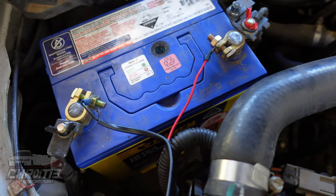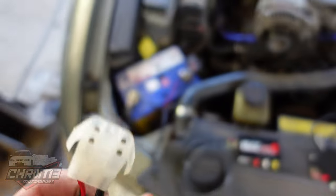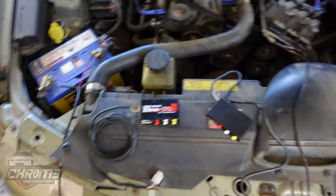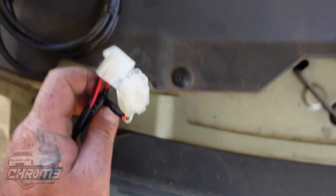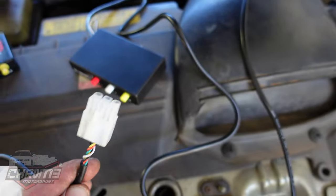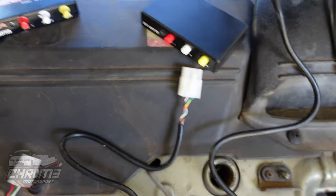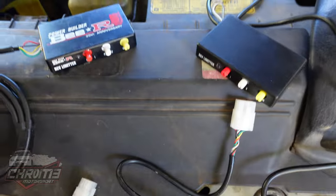We've just put some power to this loom. I went through earlier and pinned on a 6-pin plug just to make swapping the units over a bit easier for demonstration purposes. We've got a 6-pin plug on the real BR and also on the fake BR, so none of the wiring changes. Unplug one, plug the other in, and we'll show you the results.